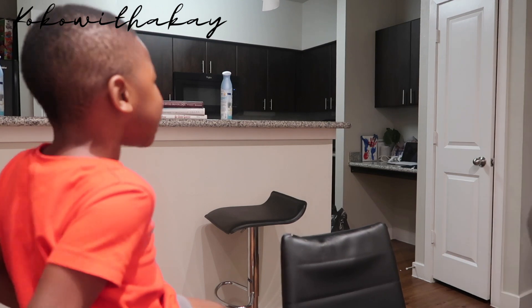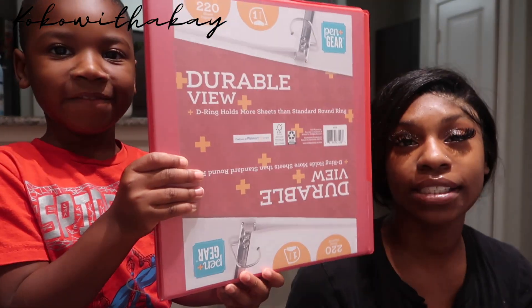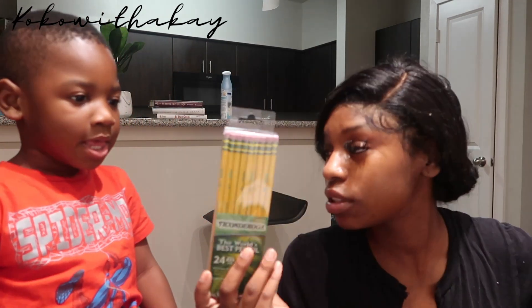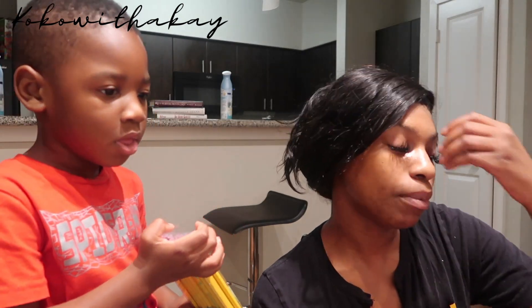We gotta get him some paper — two packs of paper. He had to get a red binder with pockets. This is for putting papers in and writing with his pencils. Wait, how am I gonna write in there? You will be able to draw — we're gonna take this wrapper off when we pack everything for school.